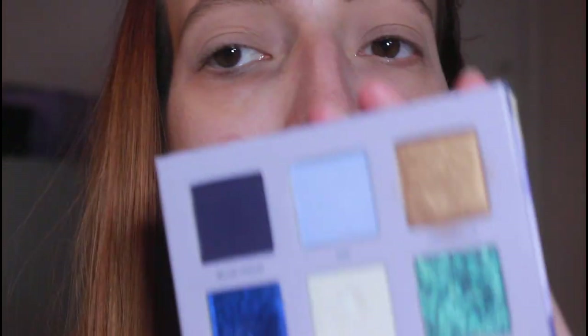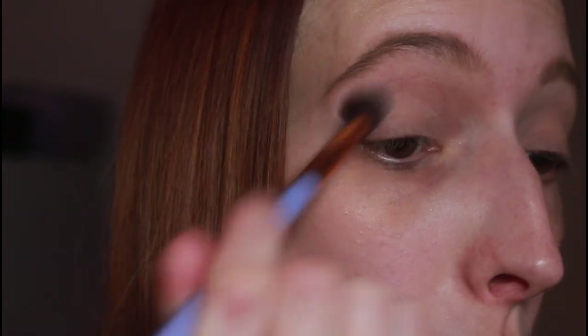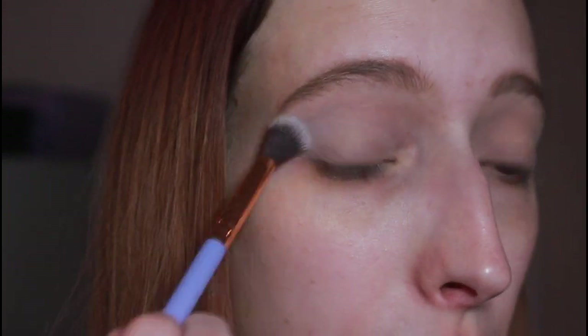I'm going to go in with the Nabla Cutie Palette. To start off, I'm going to go in with the shade Air on a crease brush and just buff that through my crease until I get the pigment where I want it. I just kind of want this to peek out through the rest of my makeup and give it a smooth transition. I'm not trying to deepen it up too much, but make it as deep as you'd like.